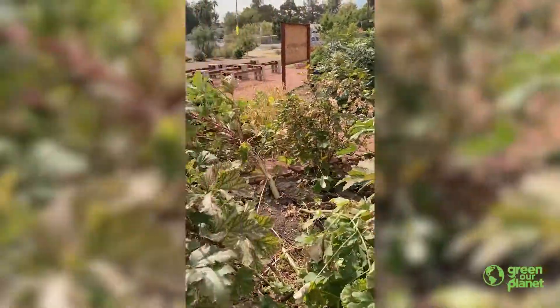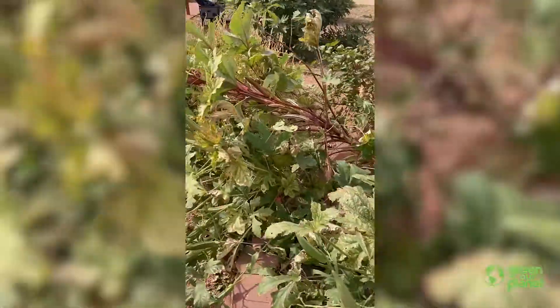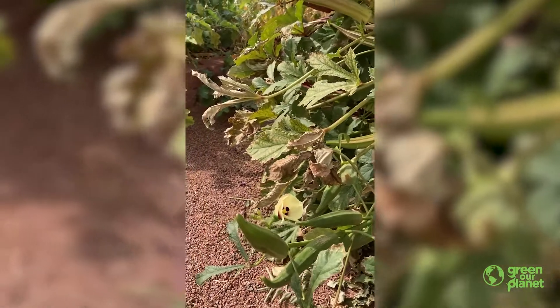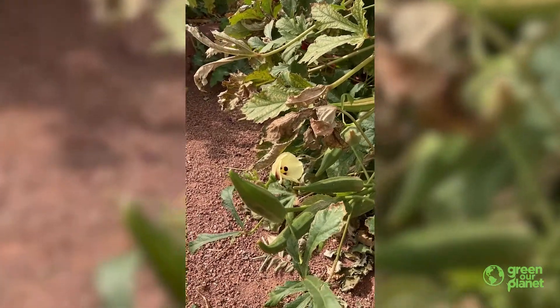So this right here is an okra plant — these are okra plants — and okra is a fruit. Even though we treat it as a vegetable when we cook it in our southern cuisine, in our Middle Eastern and Indian cuisine, it is technically a fruit.